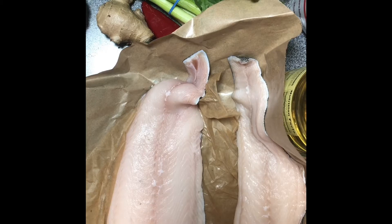Watch out for bones — there are definitely some bones in here. What I did is cook it first and then remove the bones, which I find much easier than trying to do with a raw piece of fish. Other than that, you should be good to go.